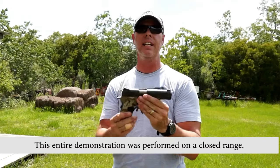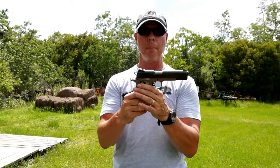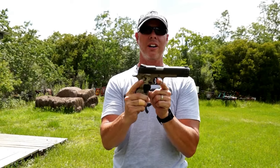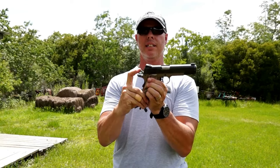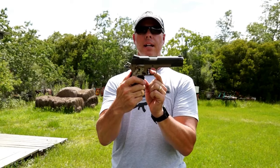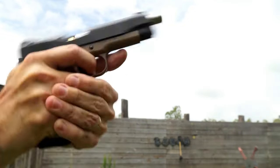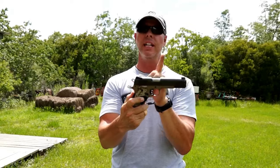Let me break this down. First, let's talk about the word 'action' in the phrase double action / single action. The action is the action of the trigger — what is the trigger performing when you pull it? In a single action firearm there is just one single action. In a 1911, the hammer is already cocked and ready. You pull the trigger, the hammer goes forward. That's one action — single action.